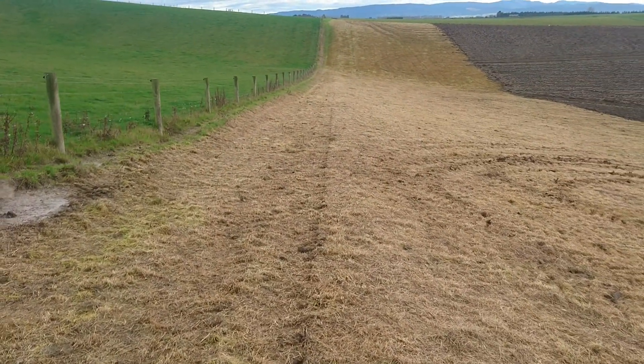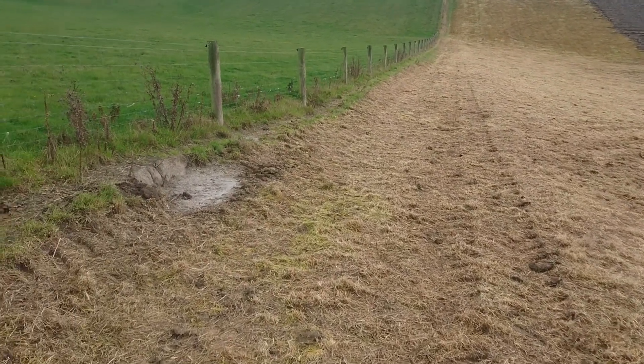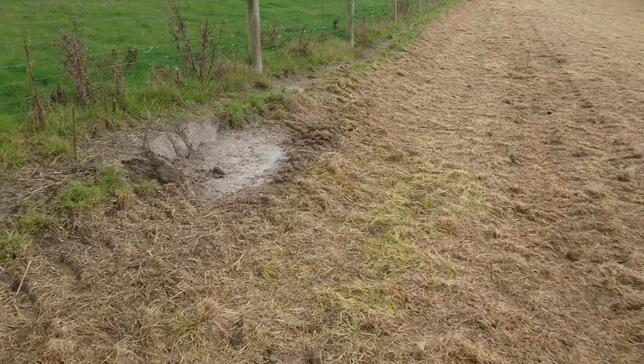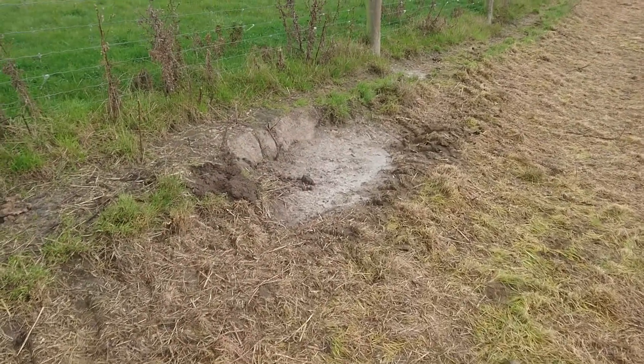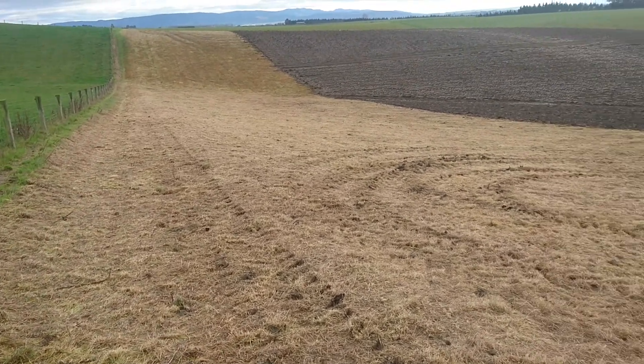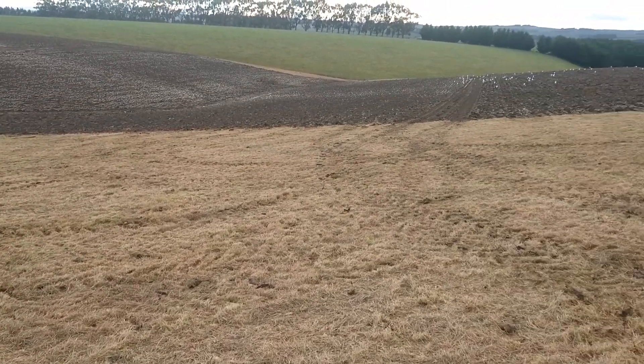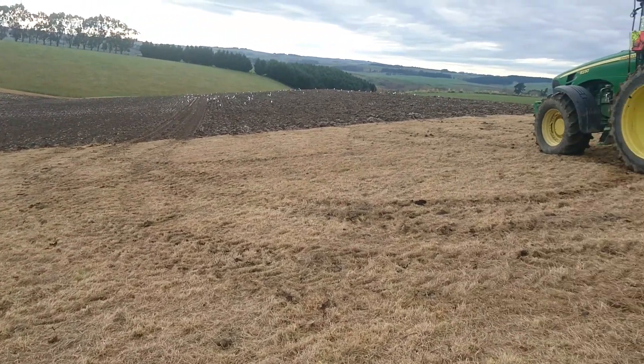You can see that carries on all the way down there. This is what happens if you plough away from the fence when you shouldn't — the sheep do that. Not a bad day for ploughing. I think this is the latest we've ever ploughed in southern cultivation.